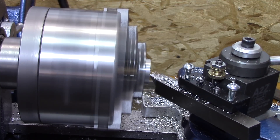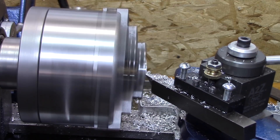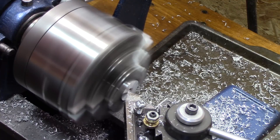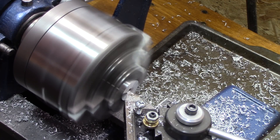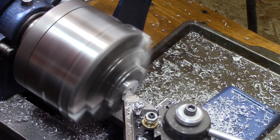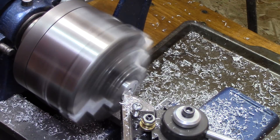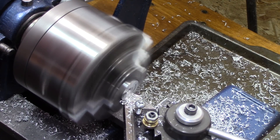Now I just clean up the female part and cut it down to size. Just like I put the recess on the male part, I put a recess on the female part about the same — just to make it once again more comfortable in the hand.